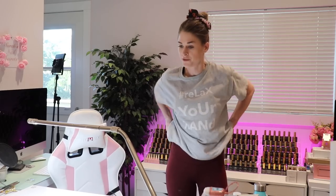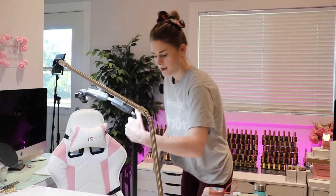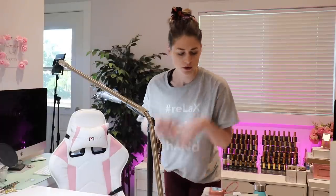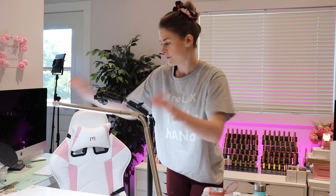I have another client coming — she's my extra long nail client and she broke some. So I'm going to do a removal and then a full new set for you guys. It's fun, I can't wait to film that. So I have a busy day.